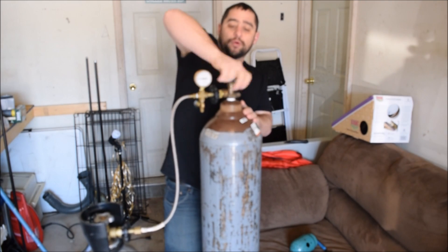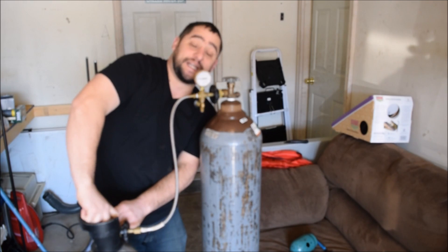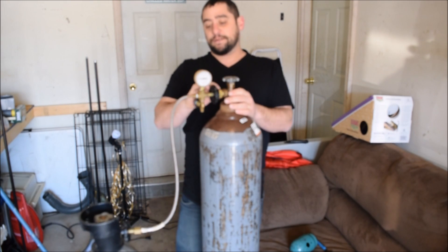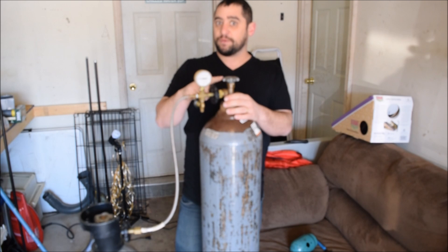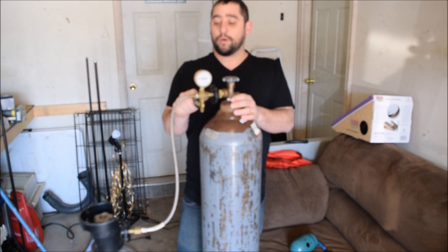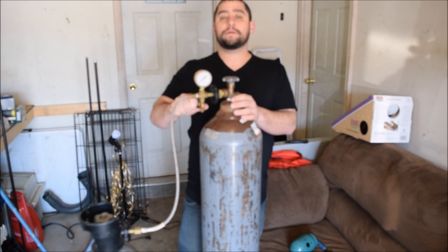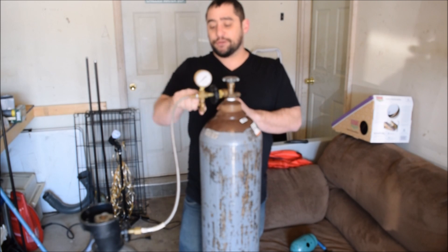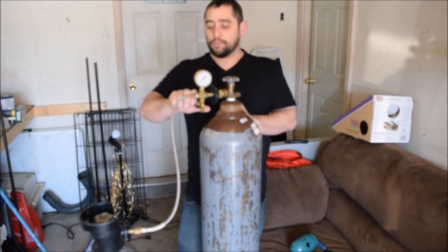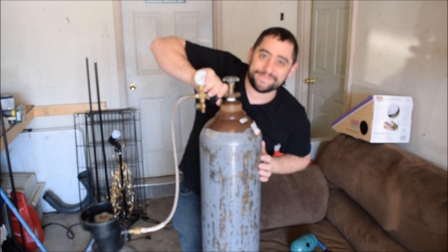Once that's done, close both helium tanks. Make sure you don't walk away with the cable and the helium tank because you'll be in for a disaster — you gotta be very safe. Even though both tanks are closed, there's still helium right in the cable, so go ahead and turn that pressure relief valve to release it. Once everything is open and both tanks are closed, just close the relief valve, disconnect the cable, and that's how you transfer helium. Thanks for watching.